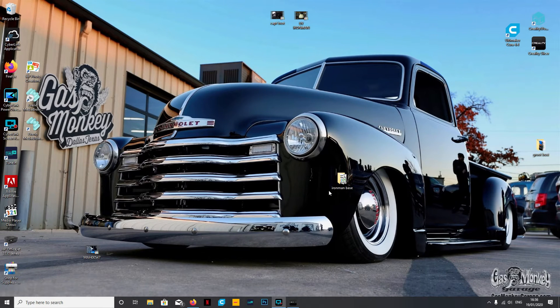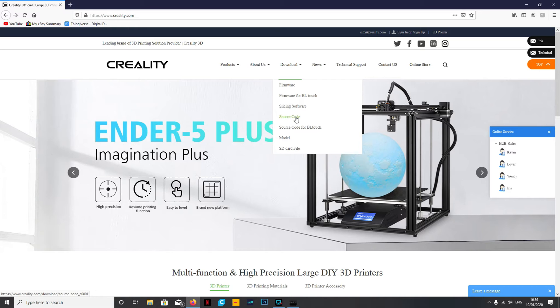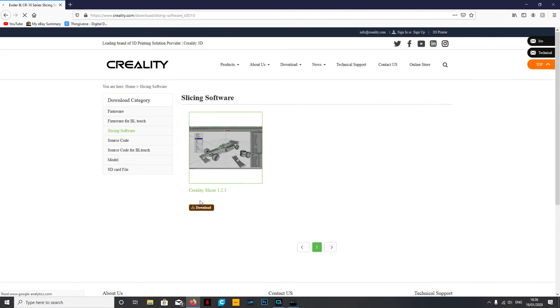Hi guys, welcome back to Beanie's Hobbies. In this video we're going to have a look at the Creality Slicing program and see if it's any good compared to Cura. If it's something you're interested in, head over to Creality.com, go to the download section for slicing software, and you can download the Creality Slicer 1.2.3. This slicing software is really only good for Creality machines - if you've got something else, stick with Cura.